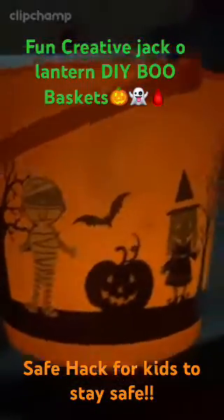Here's the final product of our DIY jack-o-lantern.